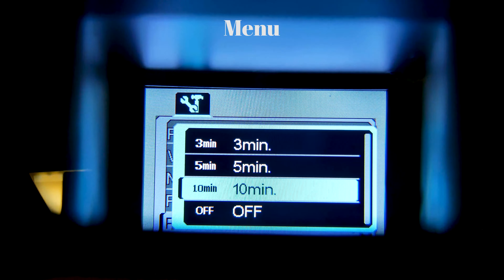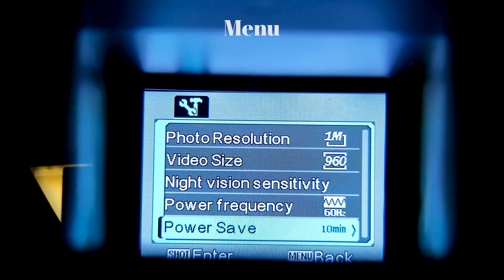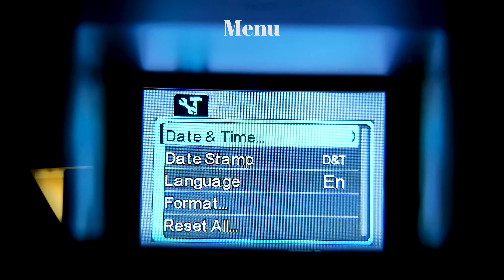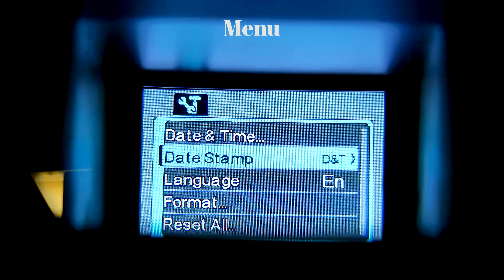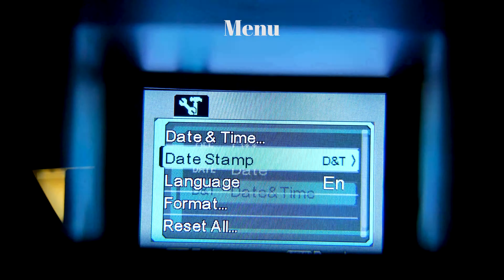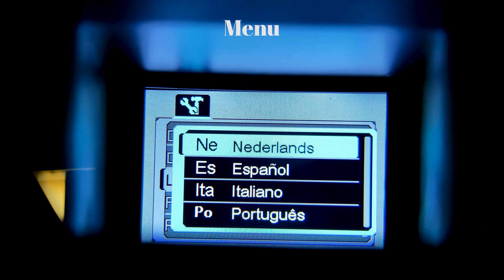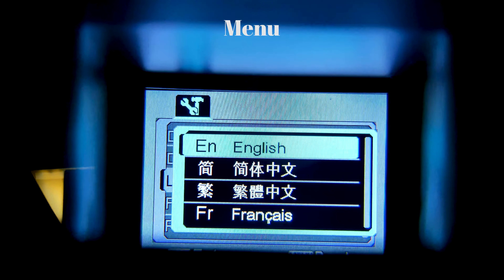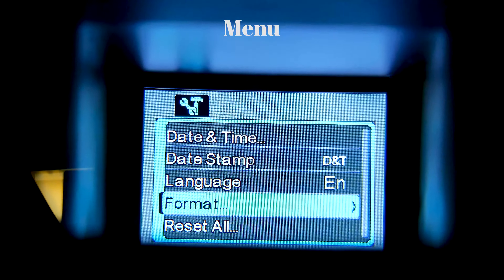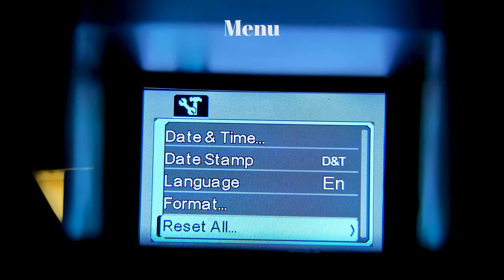I had issues showing this clearly — but here is power save mode. Here's the date and time, so you're just going to want to set it, and date stamp. Language — that's English and many others. Format, to format your SD card once you insert it. And to reset to factory settings, here's the version number.